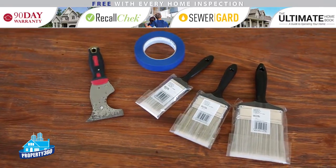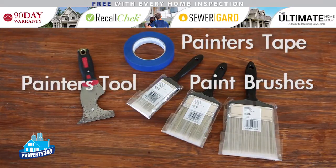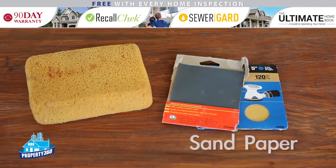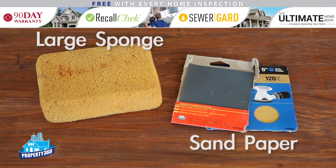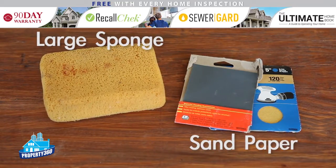Painting supplies: we recommend a variety of paint brushes, painter's tape, and a painter's tool — also known as a five-way tool. This is a multi-purpose tool for scraping, opening, and prying. Sandpaper and a large sponge — we recommend keeping various grits of sandpaper for heavy duty sanding to light sanding between coats of paint.